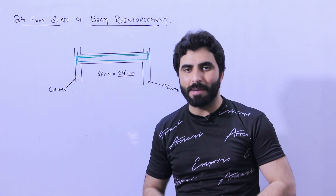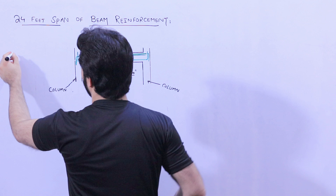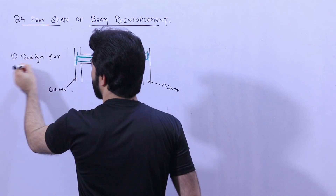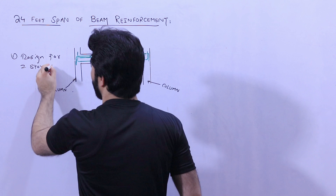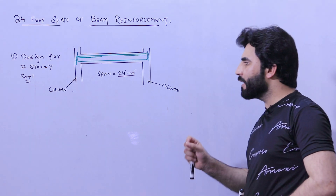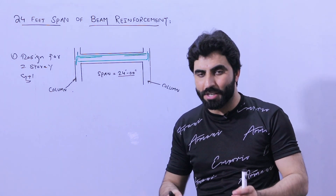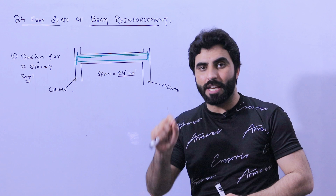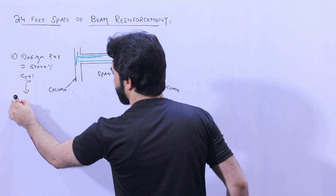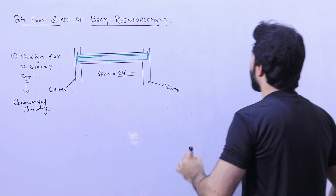If you are new on this channel, please like this video and subscribe for more civil engineering updates. This beam is designed for G plus one — ground floor plus one. I did this from my personal experience and already completed this design for one of my clients, so I am guiding you properly with related information for this beam.